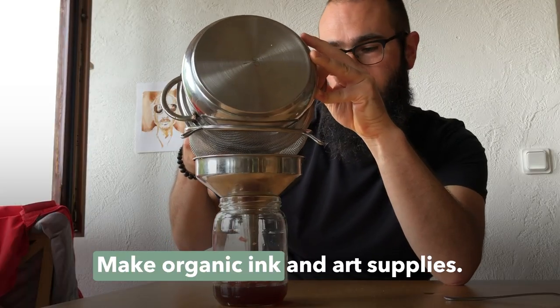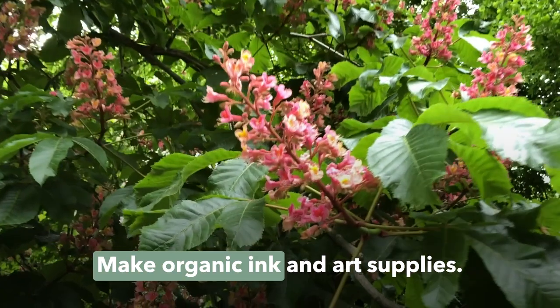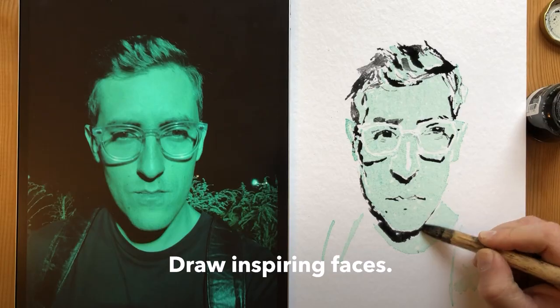Overall I'll teach you simple techniques for making organic art supplies that you can use with the natural ingredients all around you. Once we've made our supplies we'll use them to draw my favourite subject, the human face.